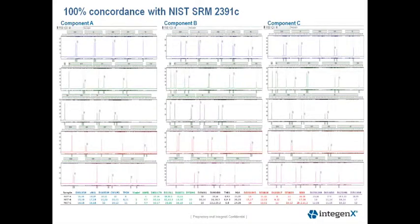This next slide shows representative electropherograms of the NIST standard single source samples run on the RapidHIT system. All replicates were concordant with the certified NIST profiles. The genotypes are displayed in the table below the electropherograms.